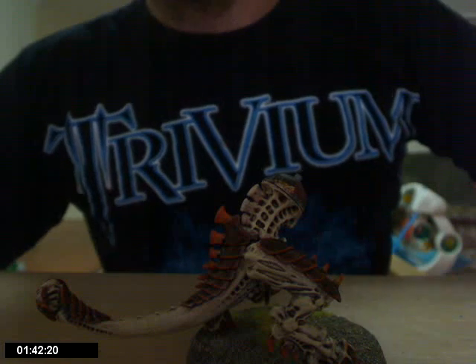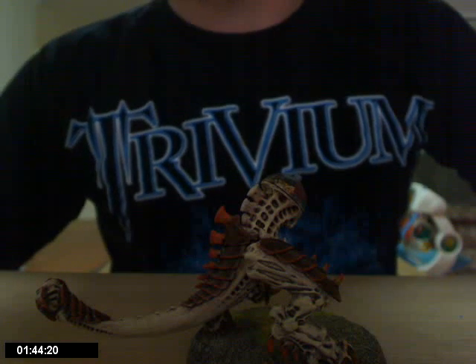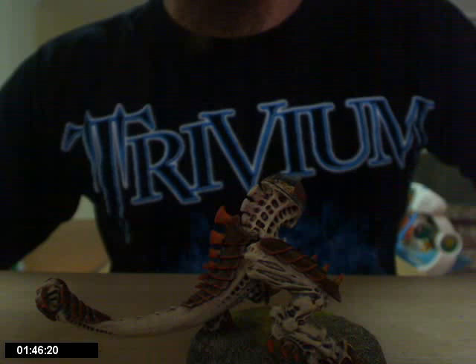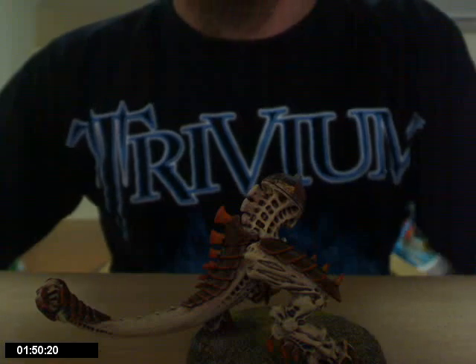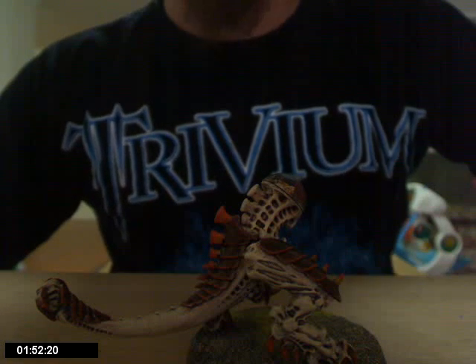That's it for this episode. Keep watch and I'll be posting an update video as soon as I get him done.